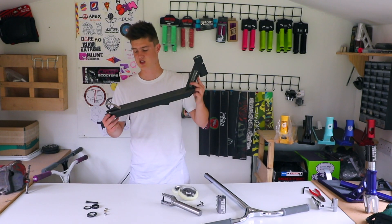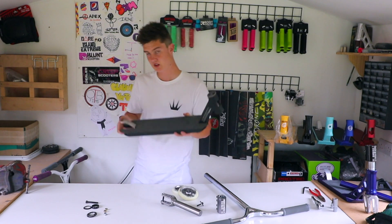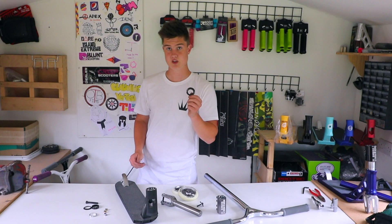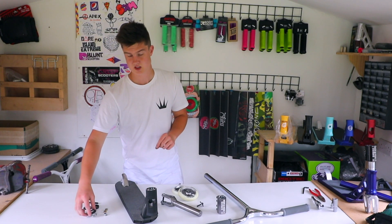Then we have the phoenix session deck — nice texture grey on there — full sheet of grip tape, silver flex fender. Then we have the blazer pro fully sealed headset in black. Let's get on to the build.